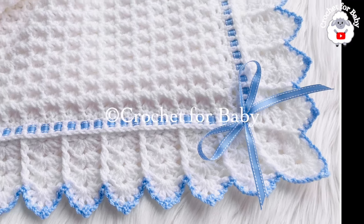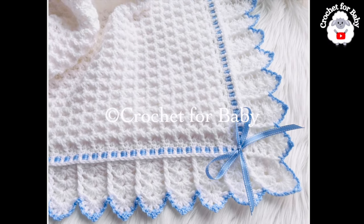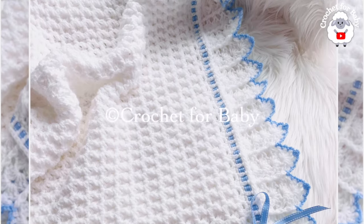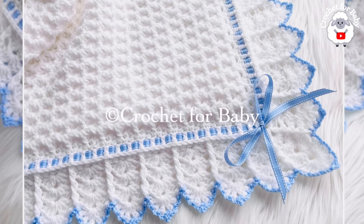At the end you'll have ribbon left over to tie a little bow right in the center. I'll attach a small bow to finish mine off, and at the end I'll leave pictures of the finished baby blankets. That's it — I hope you like the extended version of this border. Thank you so much for watching, until next time!